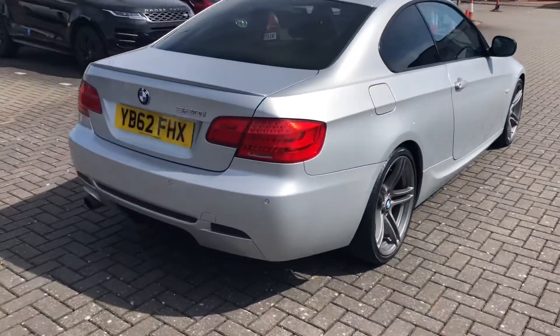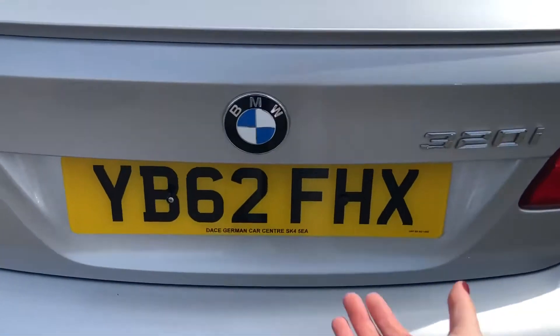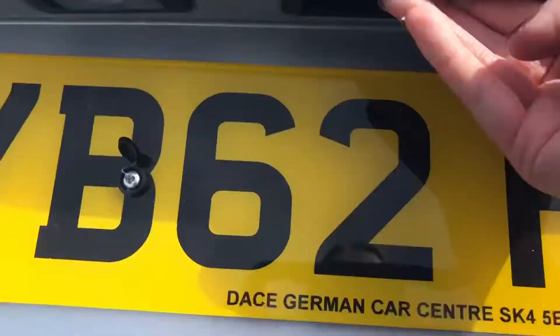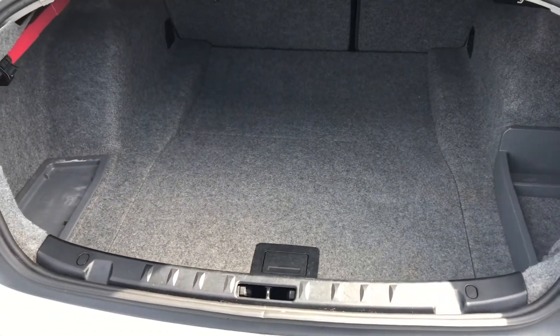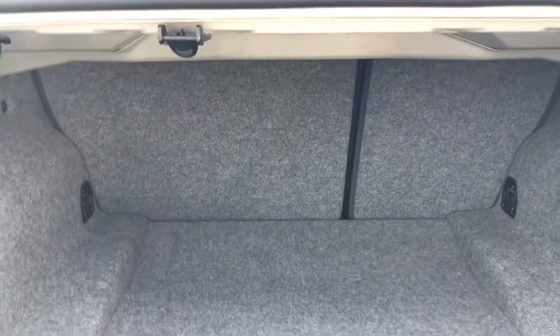Even though this is a sporty car, there are still loads of boot space in the rear for you. All you have to do is click the button and it will easily lift up, revealing the deep and spacious boot. This is great for large and long objects, and you've also got little pockets at the sides to keep smaller items so they don't roll around in the boot.